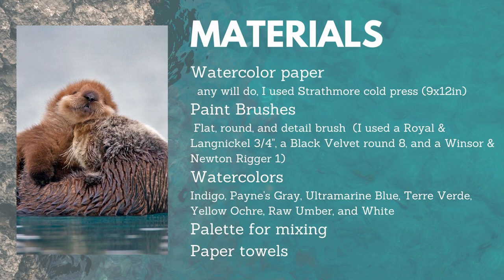So let's get started. First let's go over some of the materials you'll need. You'll need watercolor paper — any will do. I used Strathmore cold press paper in this tutorial. You'll need a few different paint brushes: a larger flat brush for the background, a round brush (I used a size 8), and a detailed brush for the very end. You'll need some watercolors. The colors I used were indigo, Payne's gray, ultramarine blue, terra verde (which is a light green), yellow ochre, raw umber, and white.